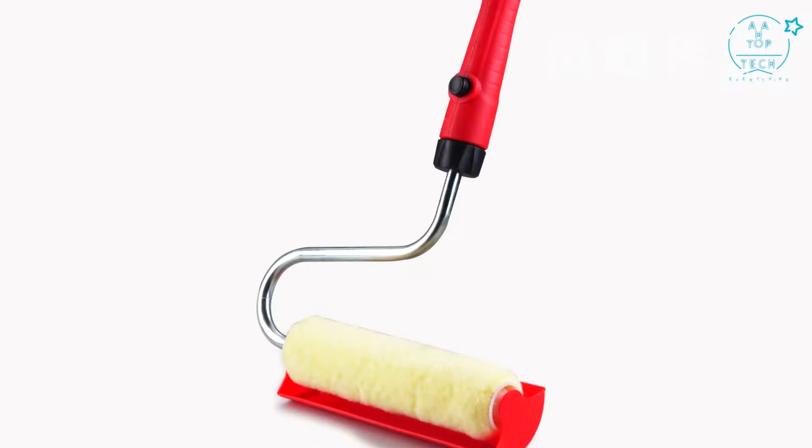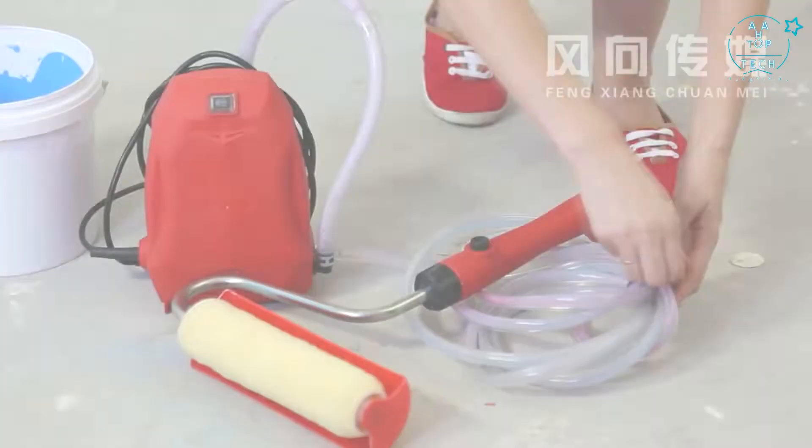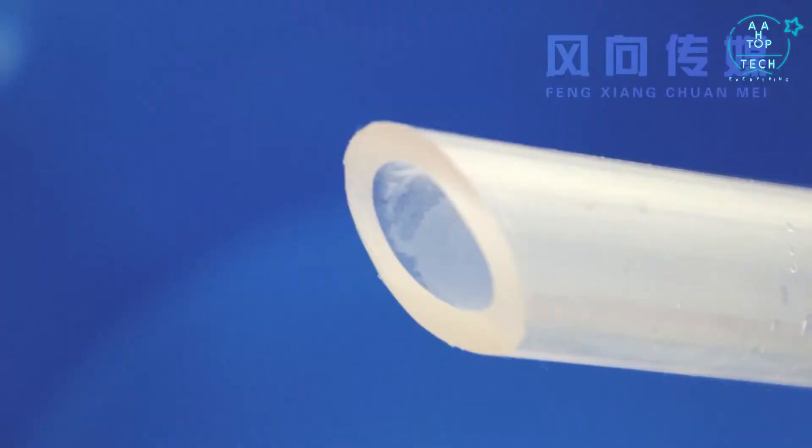Are you still worrying about asking the plasterer to paint the wall? Now you can do it by yourself. The Power Roller would be the most convenient way to paint walls. Make it easier to change your house. Plugging in the Power Roller, paint can be directly fed from any paint container for continuous working.